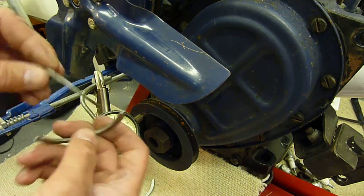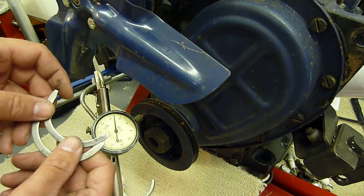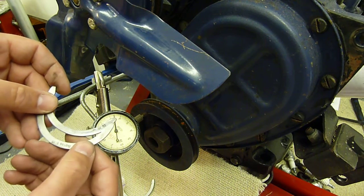These are some replacement thrust washers. The spec for these is four to eight thou, so this one's just outside spec but not enough to change. If I was going to change them, I'd put maybe a plus five oversize in.